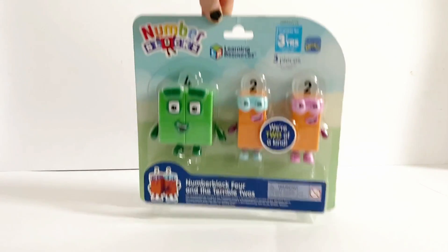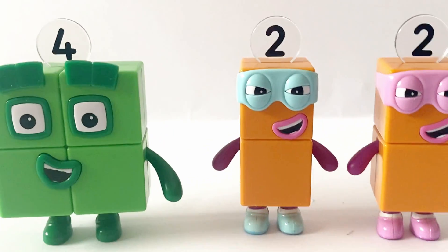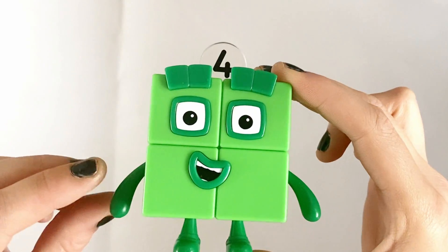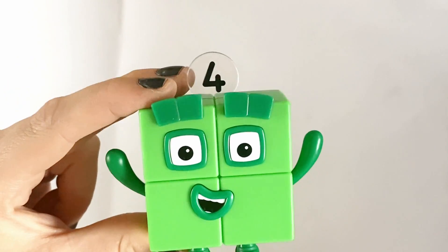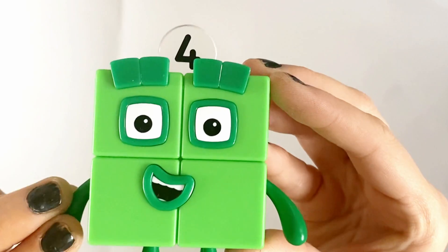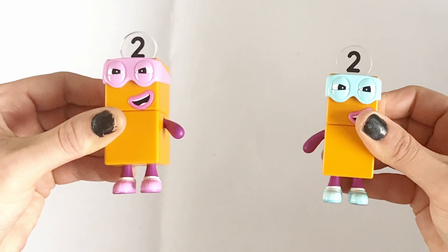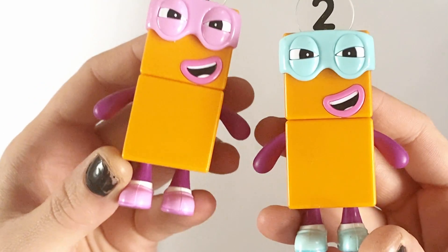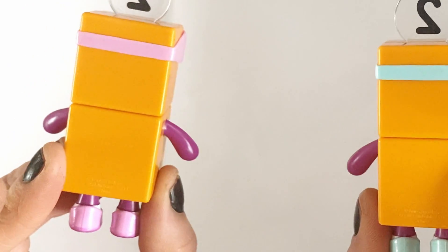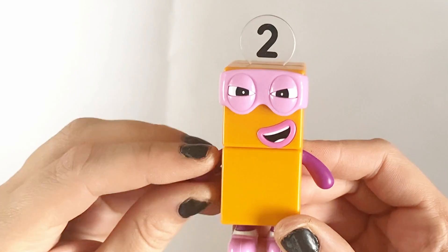So we are going to open the last pack. We have NumberBlock 4 as a square, and the Terrible 2s. The set also comes with the Terrible 2s. They have blue and pink villain eye masks, they also have matching shoes, and just like all the other figures, their arms are moveable.